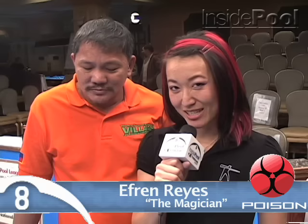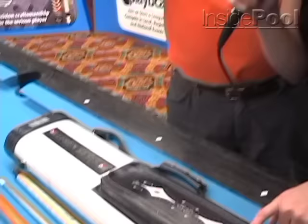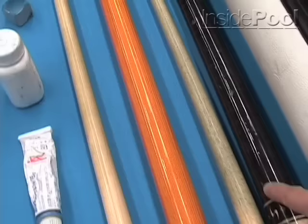Sam Depp with Inside Pool Extreme News. This is the 'What's in the Case' portion of our show. Joining me today is a man that requires no introduction, the magician Efren Reyes himself. We've asked him to empty his case and show us what's in it. I think he has some secret things hiding inside still, but that's okay — we'll give him a break.